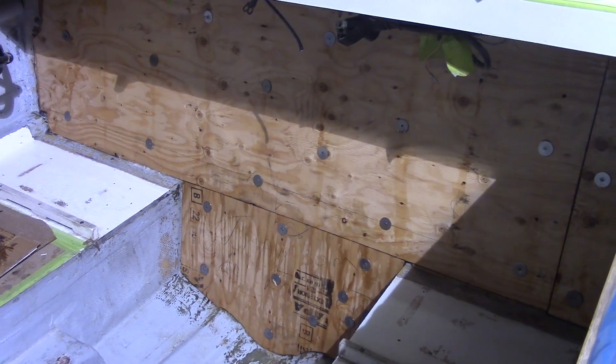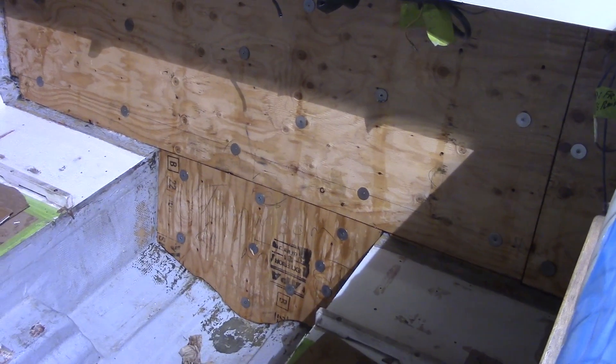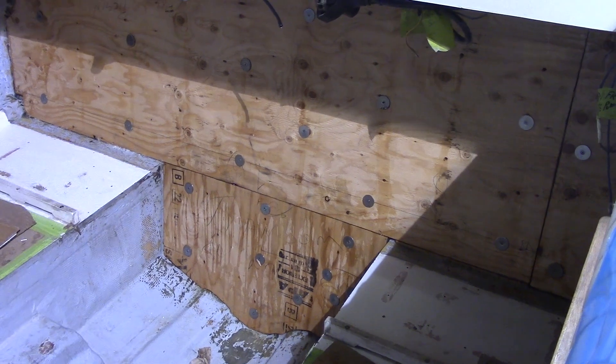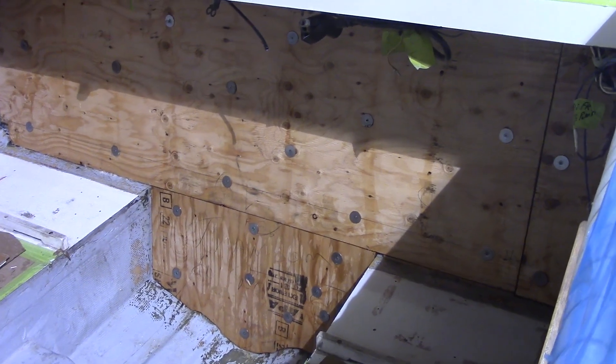We've added an extra layer of half-inch plywood on the transom. To install it, we first put a layer of fiberglass, then screwed it into the plywood behind. Once this is cured, we'll remove the screws and then put another layer of glass over the whole thing.